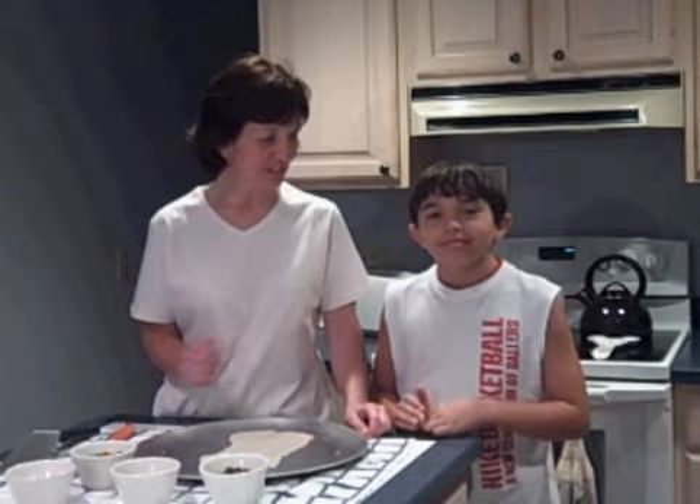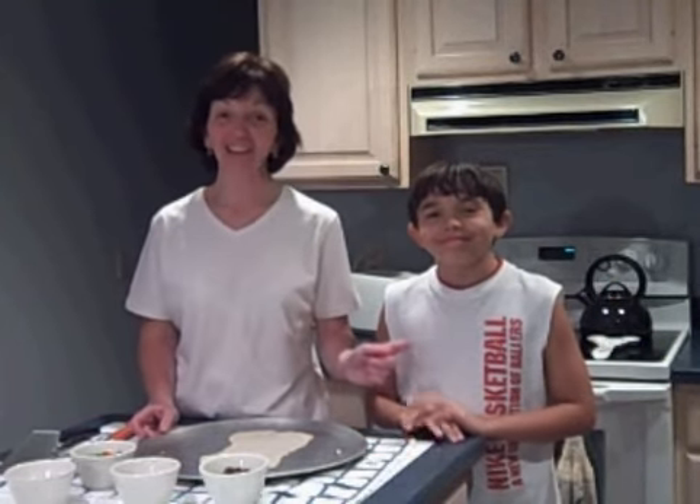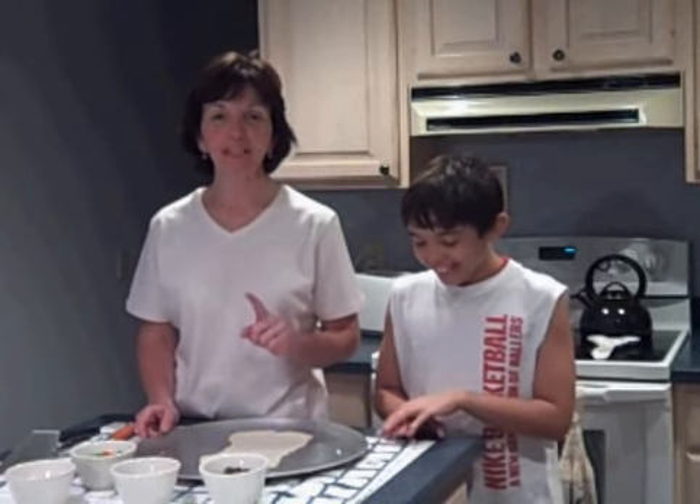Hello, and welcome again to Dishin' with Denise. I again have my assistant chef, James, here, who just got out of the pool, as you can see, and he's a hungry boy. So I promised him I would make him a dessert pizza, and that's what we're going to do today.